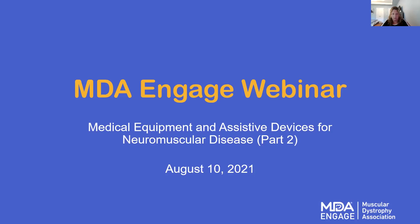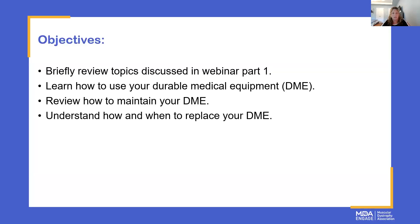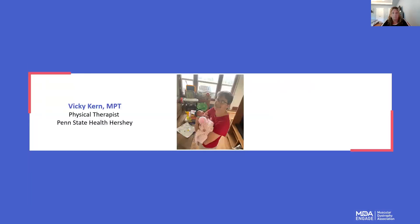I want to review our objectives for today's webinar. Attendees will review topics discussed in our part one series, learn how to use your DME, review how to maintain your DME, and understand how and when to replace your DME. I would like to now introduce our speaker once again from our DME webinar — Vicki Kern. Thank you so much for being here with us today.